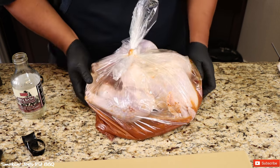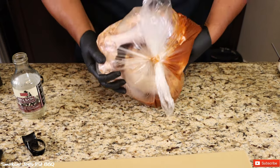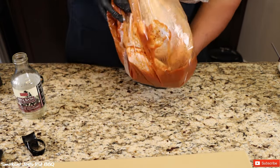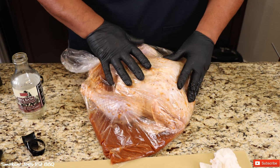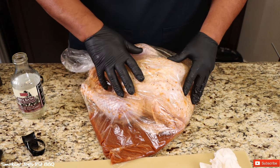Just try to squeeze most of the air out of the bag and give it a good double knot, nice and tight. Pick up your bird gently and give it a good shake to get that marinade all over the turkey. I'm going to pop this in my fridge for about 14.5 hours — one hour per pound — and every few hours I'll come back and give it a good shake.